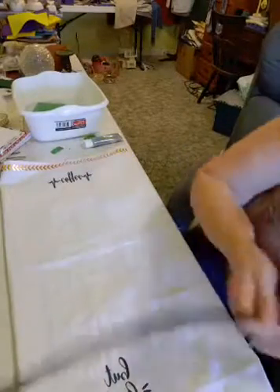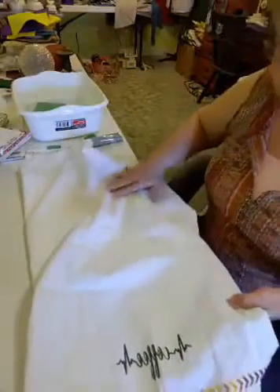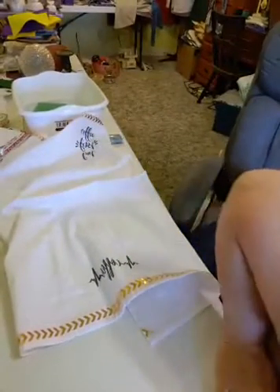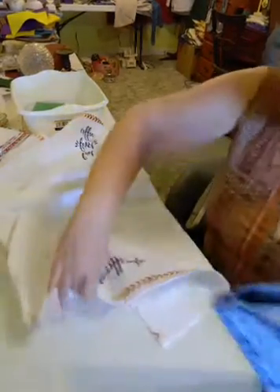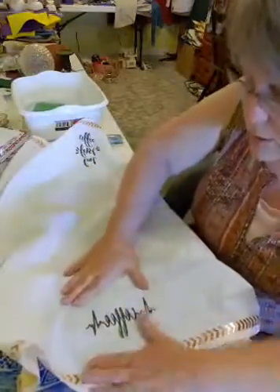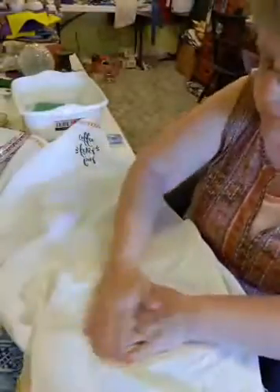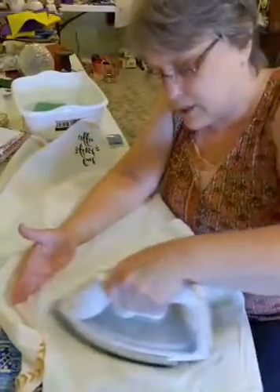I have my iron set on linen. This is 100% cotton, so you want it a little bit higher than the setting of your material. I'm just going to put this down instead of using the ironing board, and then I'm going to put just this thin piece of material over top of it. I have my iron set on linen for this, and I'm just going to go over it.